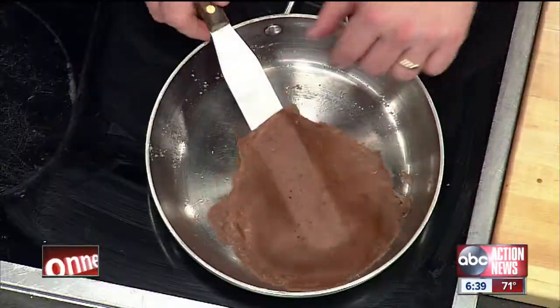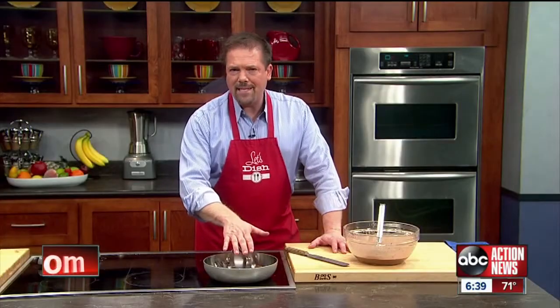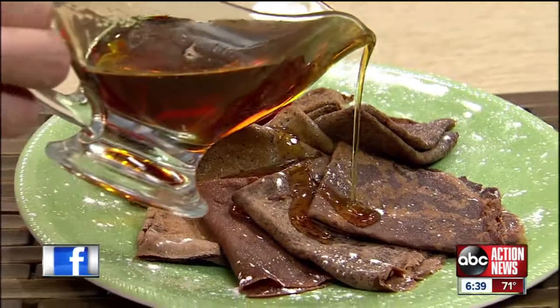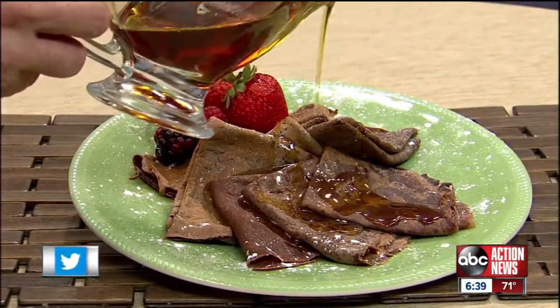When they're done on one side, go ahead and flip them over. It only takes about another 15 seconds to cook the other side. Then take it out of the pan, and you want to eat them good and hot with whatever topping you want, like maple syrup or, if you want,